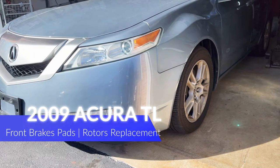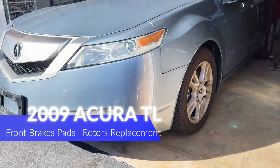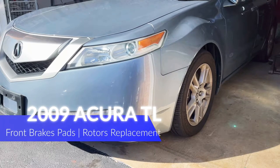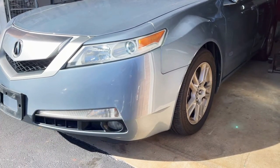Good morning and welcome back to my channel, Viewers Cash Fix. Today we are working on a 2009 Acura TL front brake pads and rotor replacement. This is also the same method to do a 2009 to 2014 Acura TL, so let's go ahead and get started.